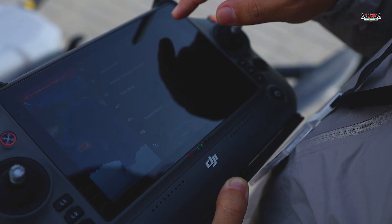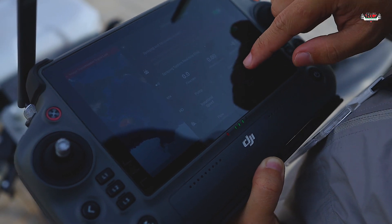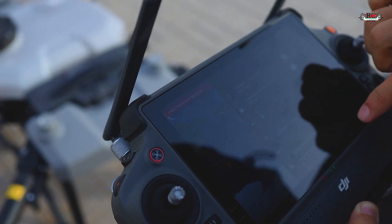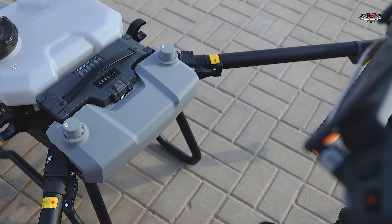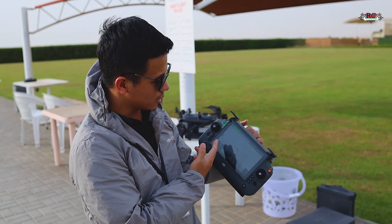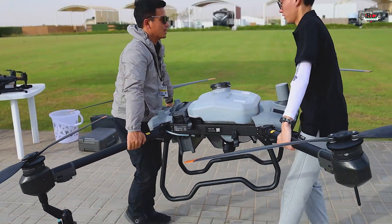Checking the remote controller: spray mode is on, real-time data is on. However, the aircraft radar signal is quite low — we cannot take off from here because it is very close to other objects. The radar says we cannot take off, so we need to move to a better location.